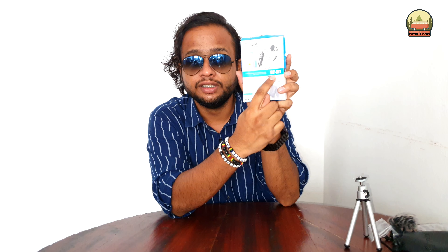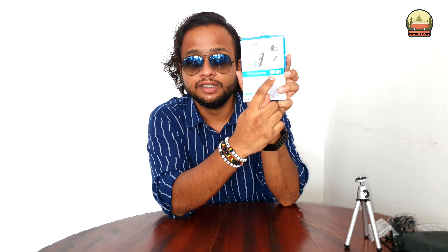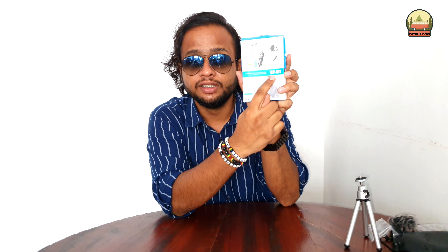Actually, sorry - my mistake. The windshield I said wasn't there - it is there. I didn't see it the first time I opened it. So sorry, it's totally my mistake. The windshield is very much required because wherever you go the wind can be very high, so this thing is very helpful. It was in the packet all along - I just missed it the first time.